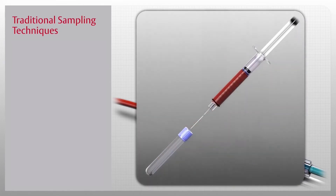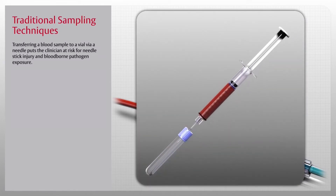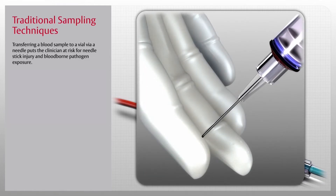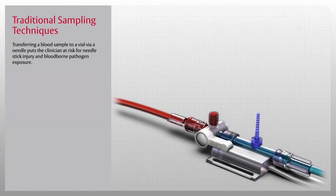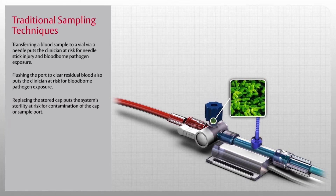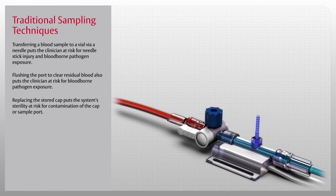Connecting sample syringes to draw samples requires additional access that increases the risk of contamination at the port. Transferring a blood sample to a vial via a needle puts the clinician at risk for needle stick injury and bloodborne pathogen exposure. Flushing the port to clear residual blood and replacing the stored cap also puts the system's sterility at risk.